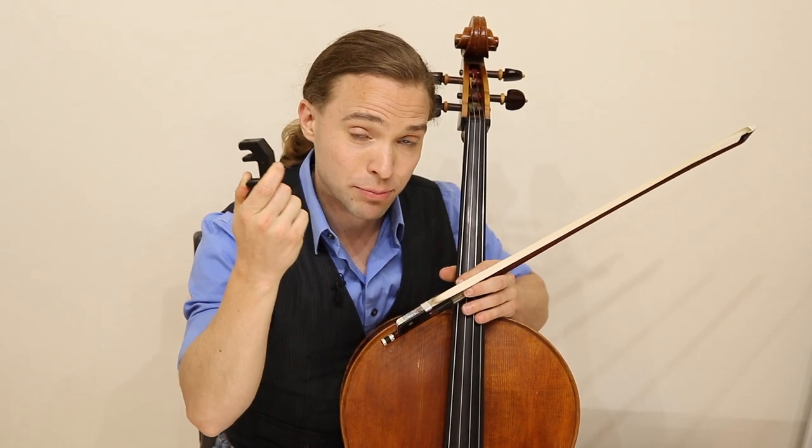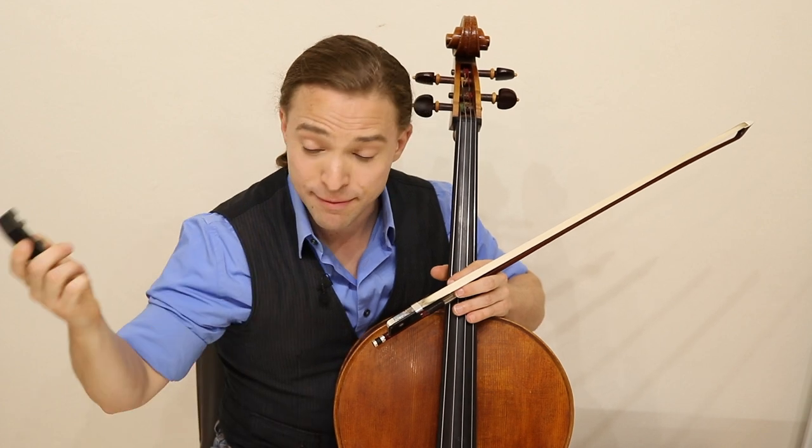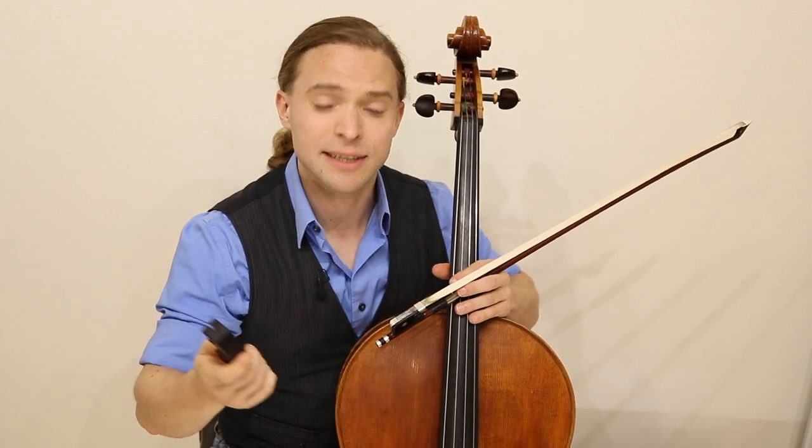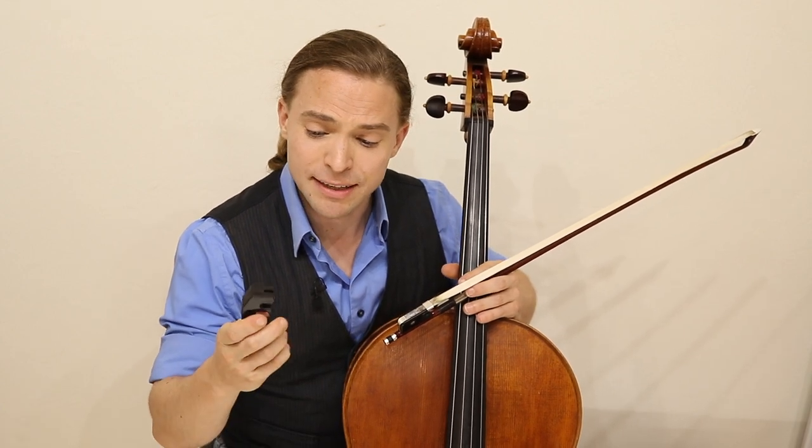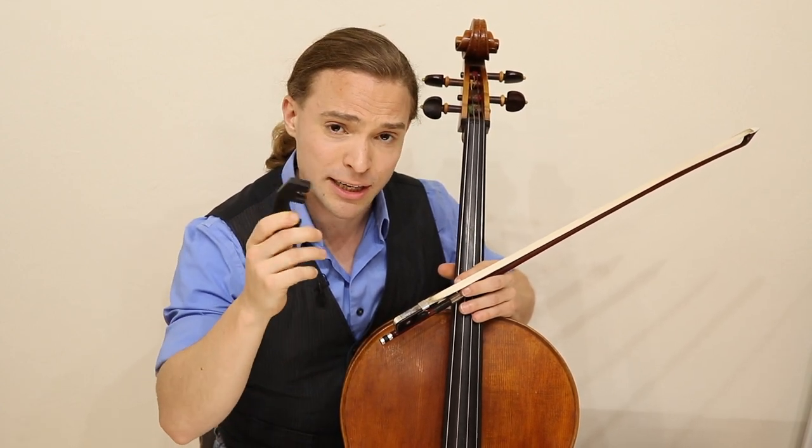With this, I'm able to practice into later hours. My wife is able to sleep, my neighbors are able to study, and I'm able to get deeper into my cello practice. I'll leave it in the description below again if you want to check out what this is.